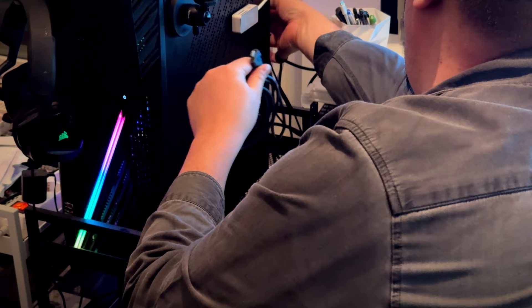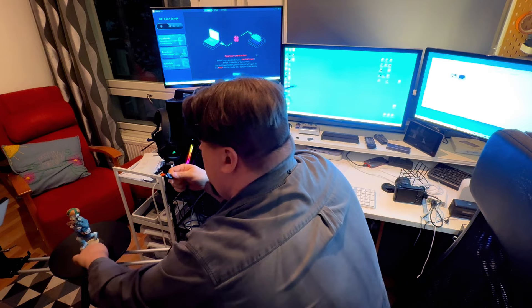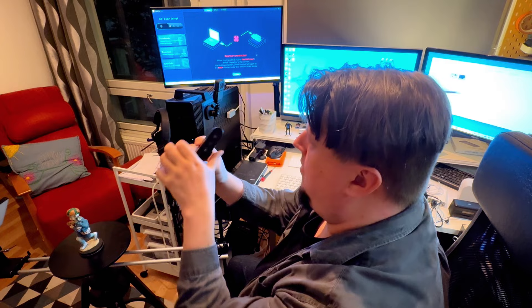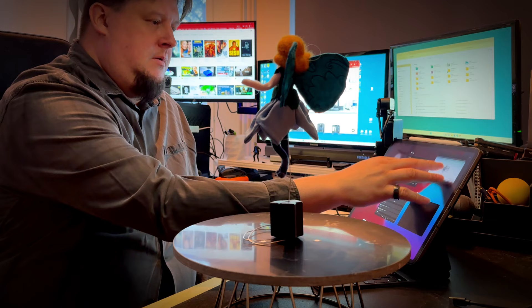Another way to scan is to connect the scanner directly to the desktop computer, done with the long USB 3.0 cable that is delivered with the package. But now let's talk about the scanning itself and the scanning program, because the actual application is the core of the whole thing.